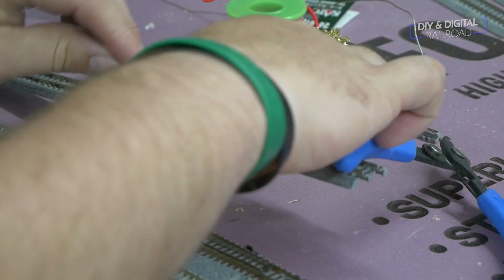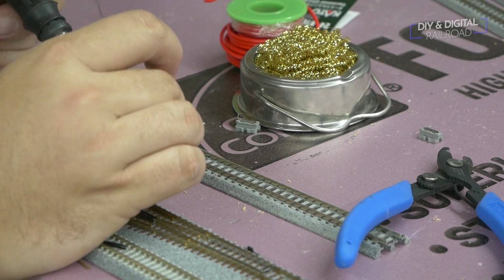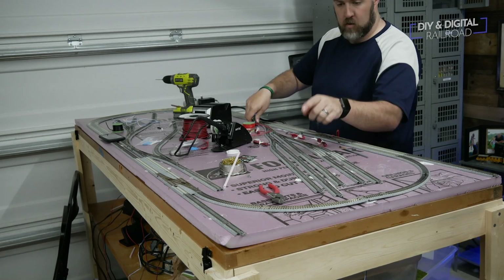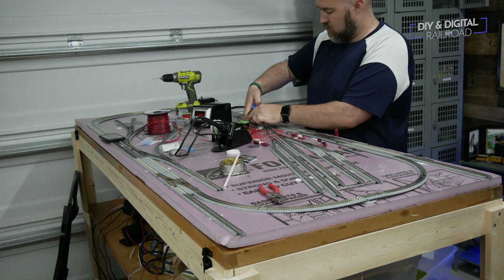I bend the wires to fit them snug against the rail and then I solder them. I repeat the process for the second feeder. Now begins the long process of soldering all of the connections.